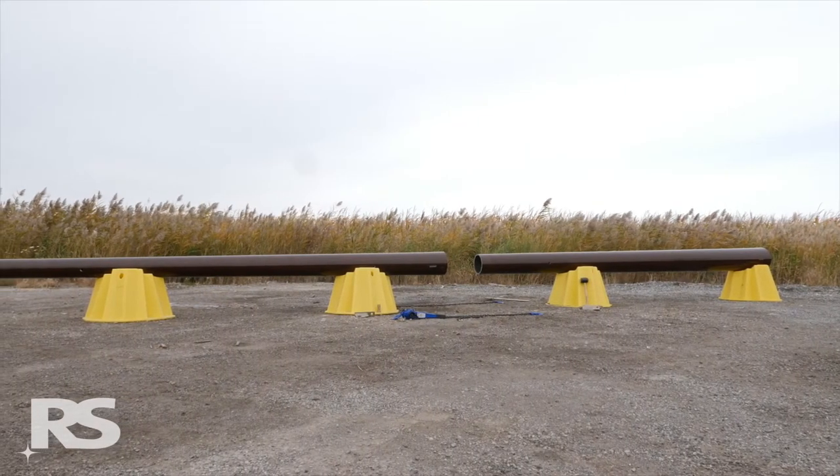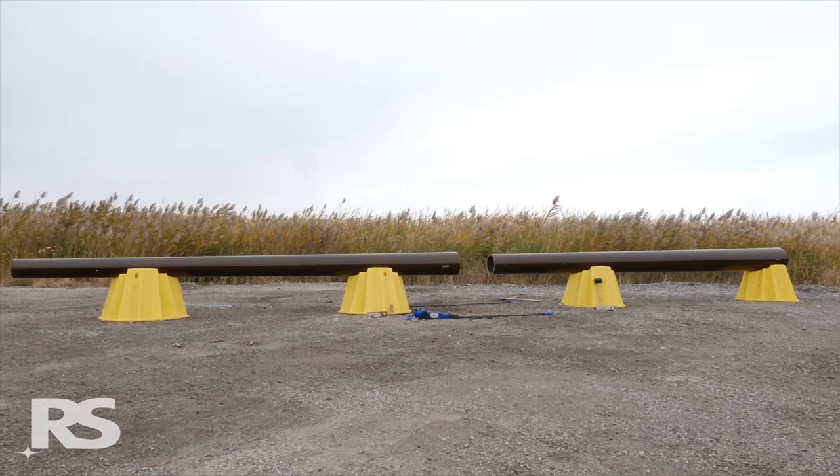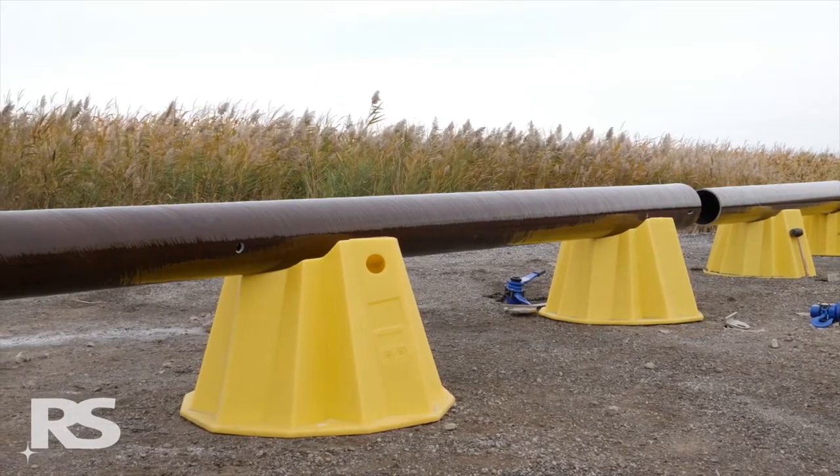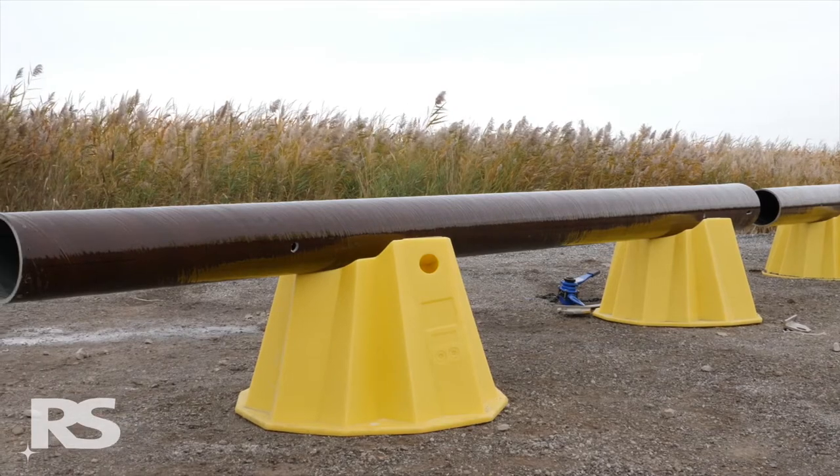In preparation for modular pole assembly, ensure the ground is relatively level. Use pole stands, assembly racks, or wood dunnage to get the modules at a good working height.